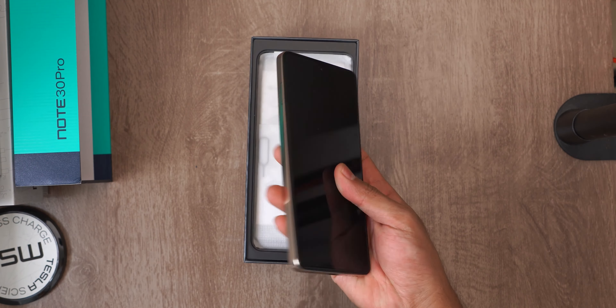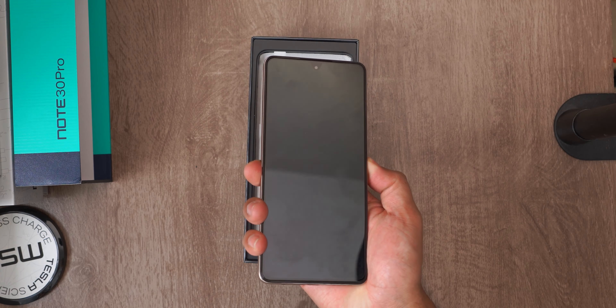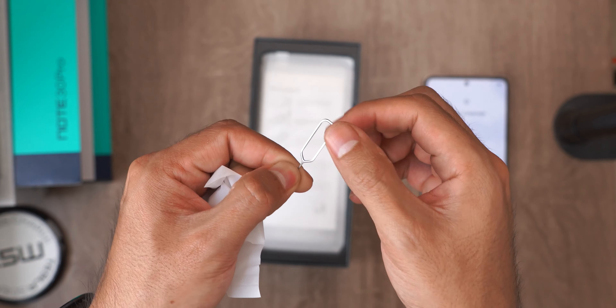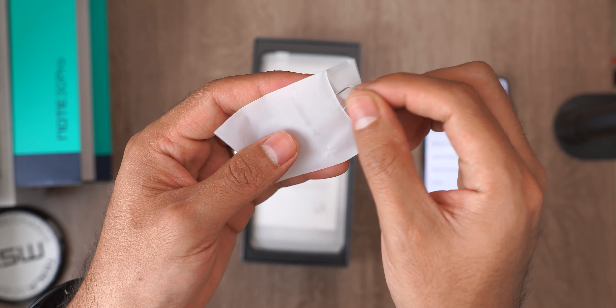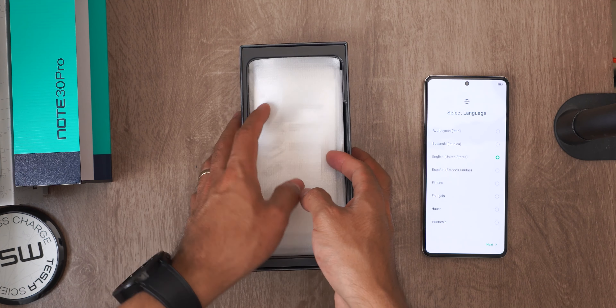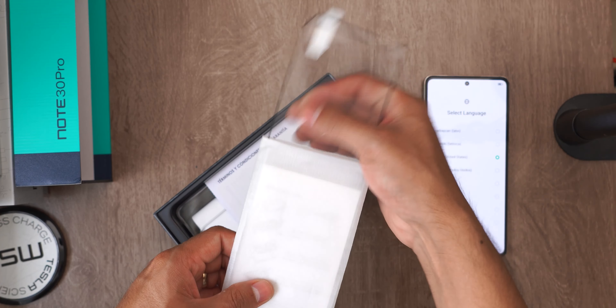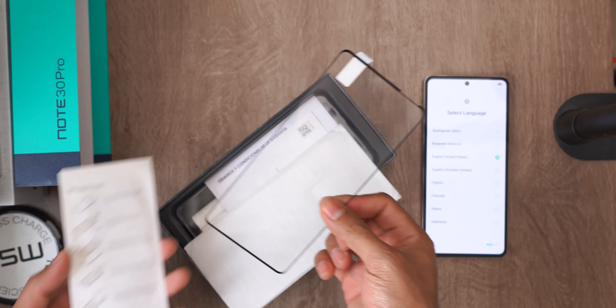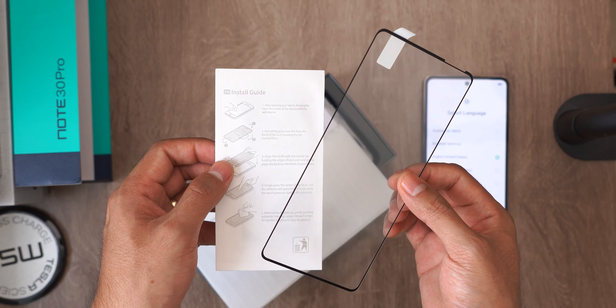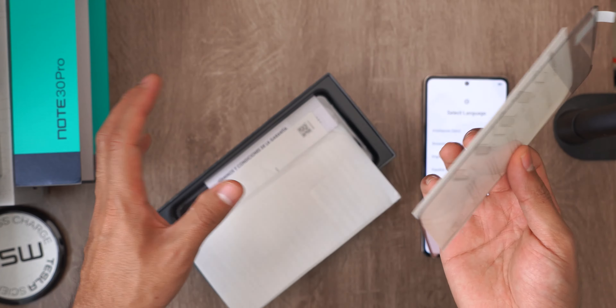Let me turn on this equipment while we see what else comes in the box. Here comes its small key to remove the tray in a small pouch. It's also going to include a tempered glass. And in addition to the tempered glass, it comes with an installation guide. This definitely demonstrates Infinix's aggressive strategy.